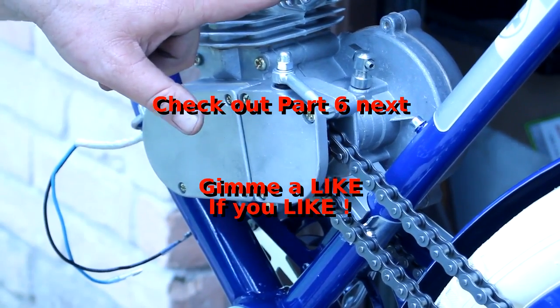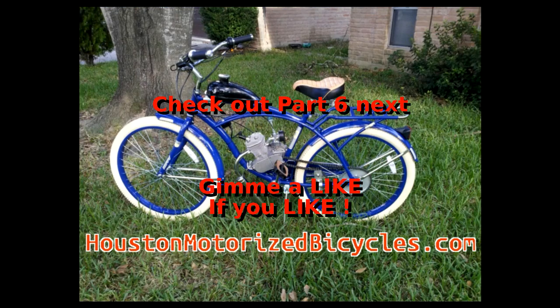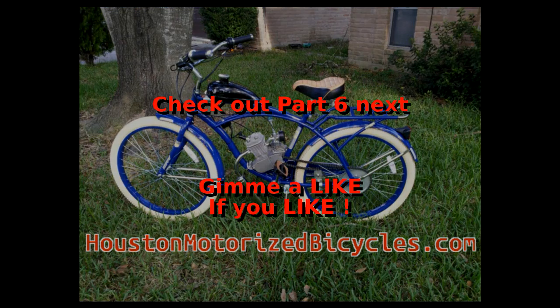Alright, let's go ahead and get the carburetor mounted.